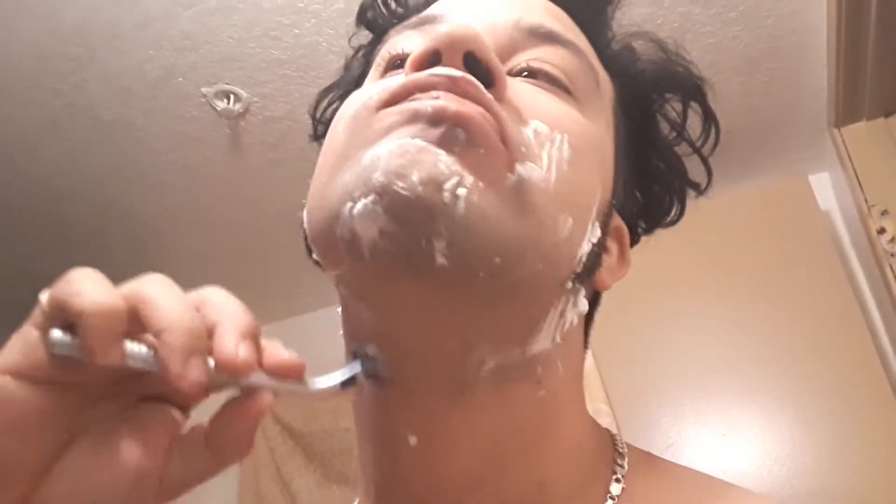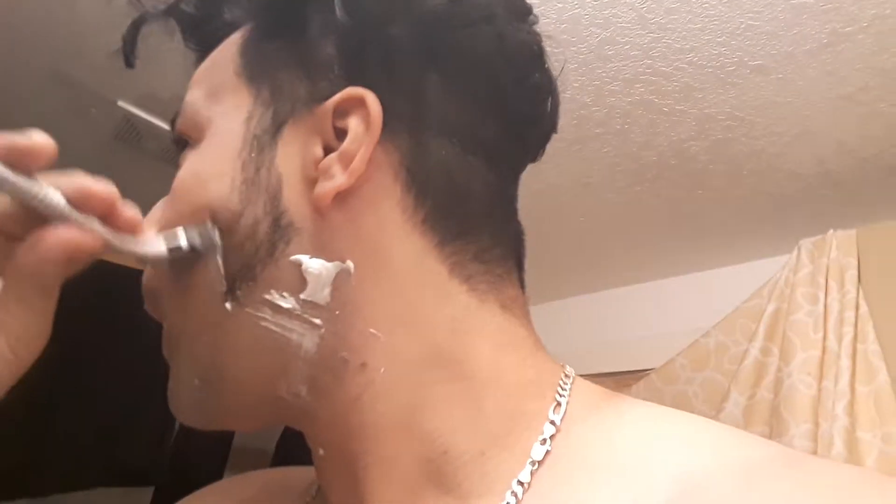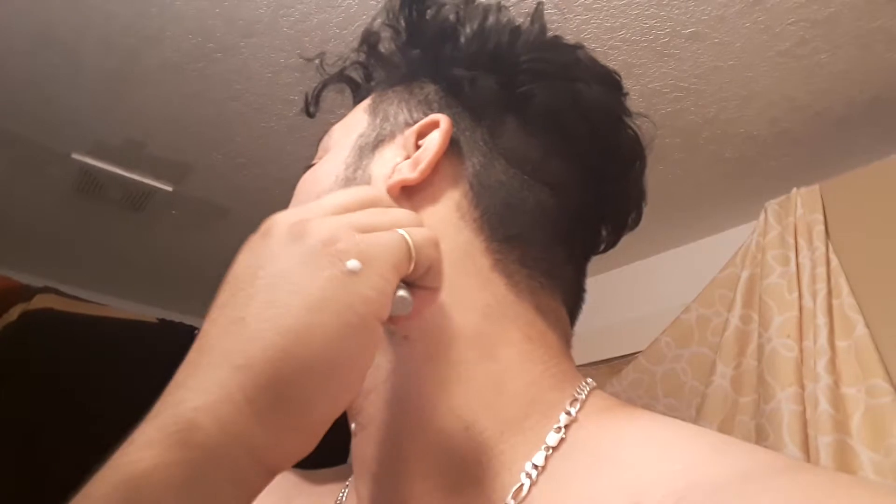It's coming out really good. When you're done shaving, I'll get you some water and wash your face like this at the end.